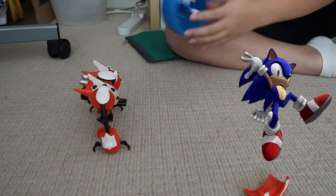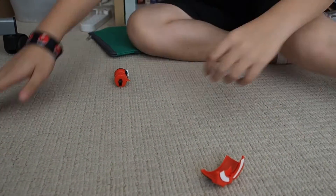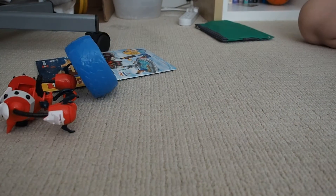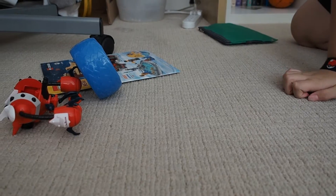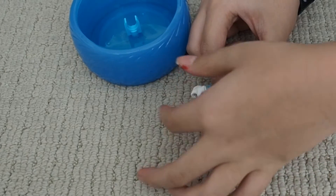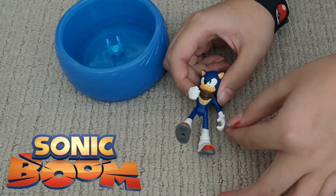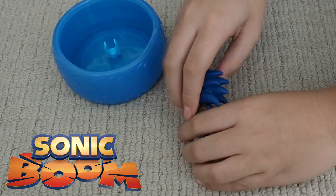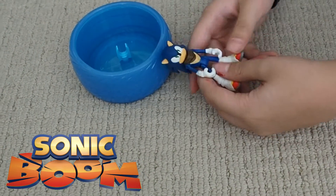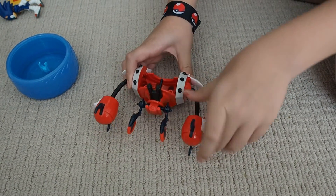I told you, I keep making him fall off easily. First try! This is actually a pretty good figure. Let's take it out so we can look at the articulation — his arms move, his other arms and legs move, his head moves 360 degrees. But it's kind of loose, so I don't put him in the playset that much. The Burnbot can only move his arms.